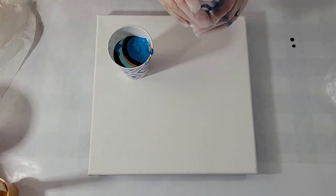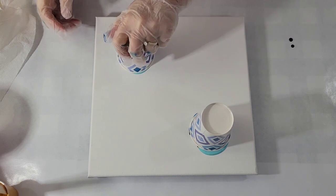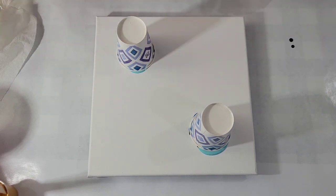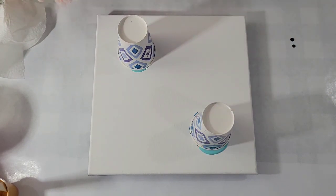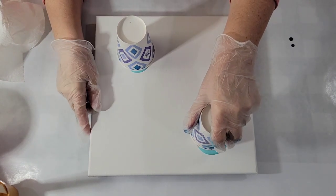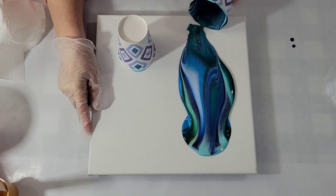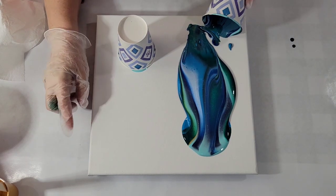Okay, now we're gonna flip. Oh, that flipped nice and neatly, didn't it? So I'll go this way and that way and here we go. Ooh, isn't that pretty. Ooh, I like it.